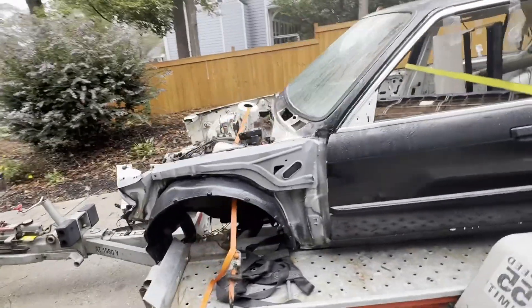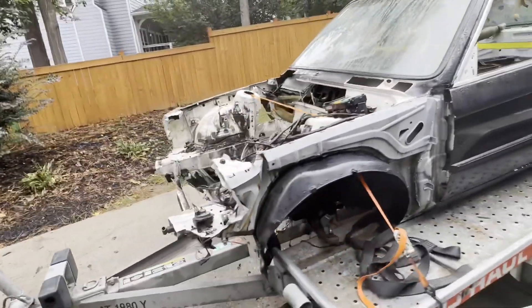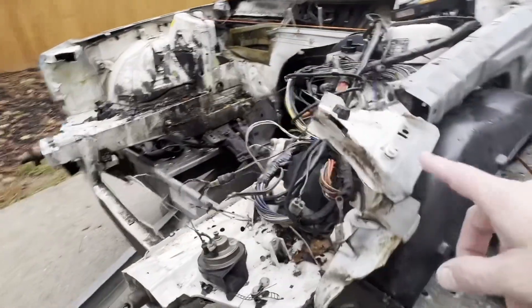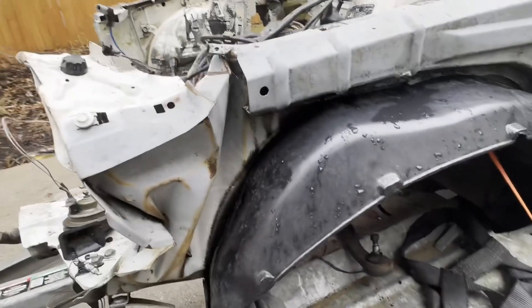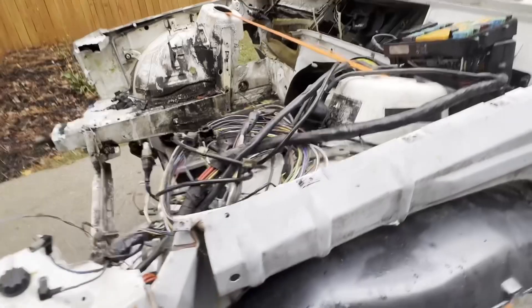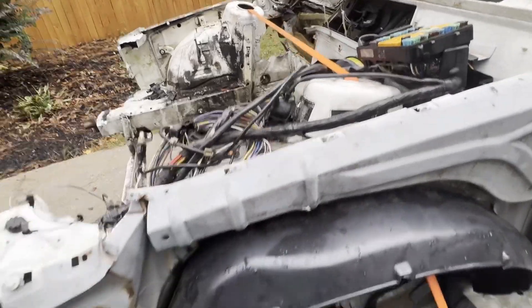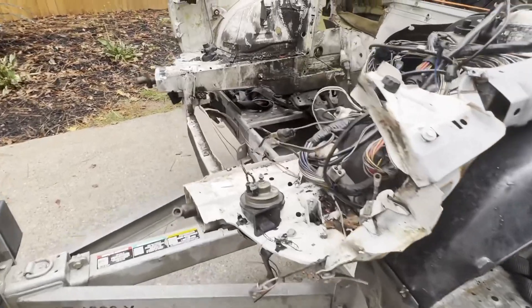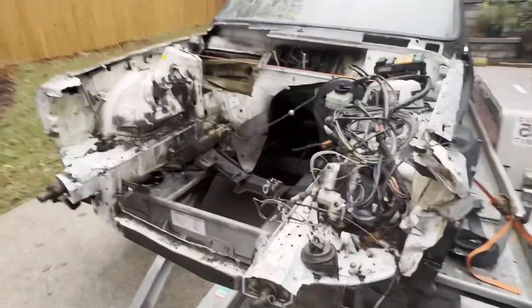Obviously we have the front end accident — that's what parked this car back in 2020. You can see this whole front apron is crushed in all the way back to about the wheel well area. This section of the front doesn't look too bad. I mean it could probably be pulled or sectioned — whatever you wanted to do to bring it back. Obviously it needs a new core support.